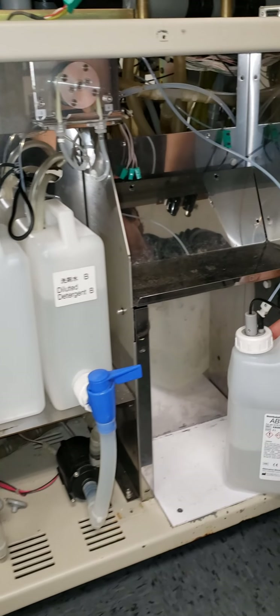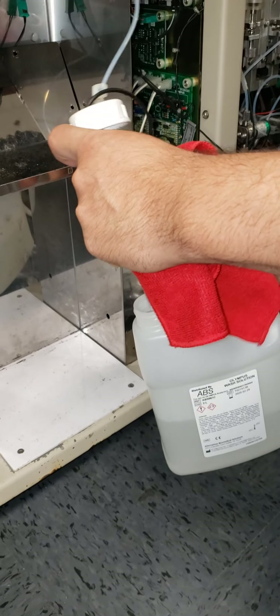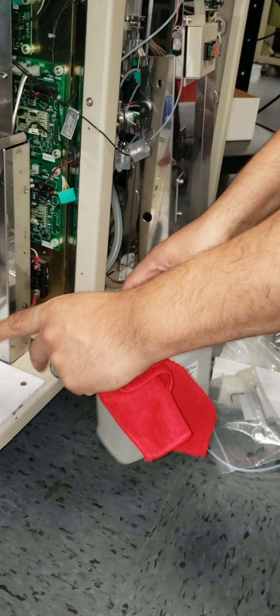The first thing we're going to do is remove the concentrated detergent — just take it out so it's not feeding back into that tank.